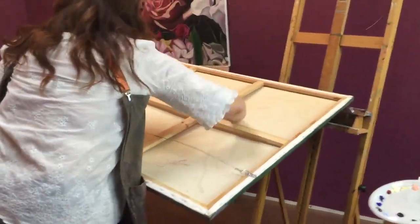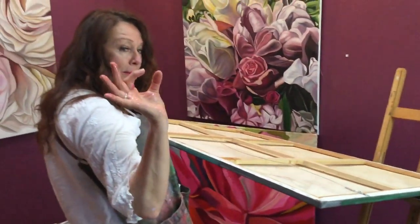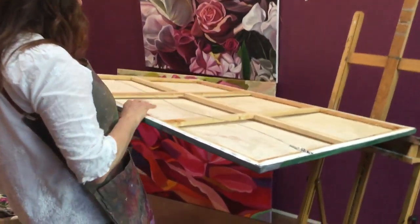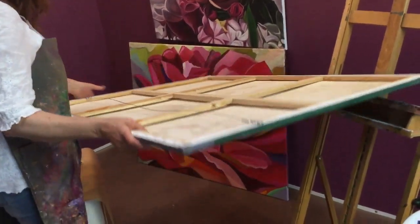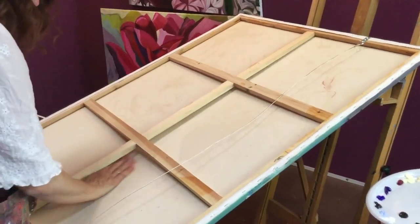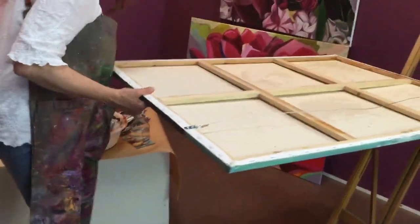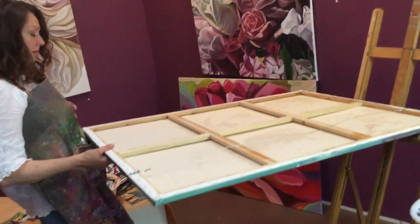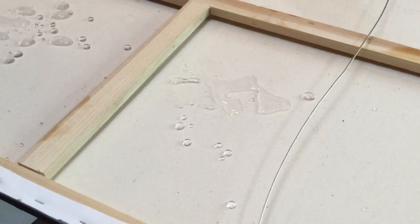It will shrink it and make it go tight as a drum on the canvas, and it will sit probably about that far away from the stretcher bars — a good couple of centimeters — and you won't have that issue anymore. I think it's just about well absorbed all of that already. I might put some more. Sometimes I use it warm but this is just room temperature.